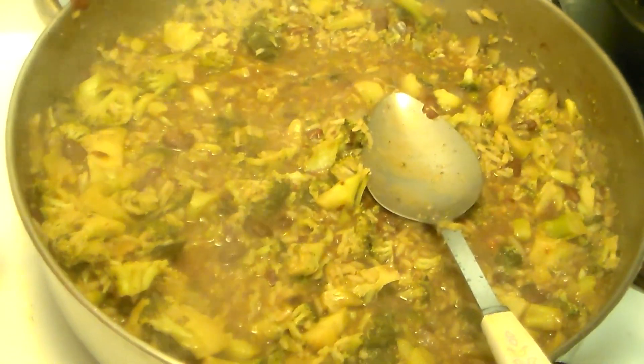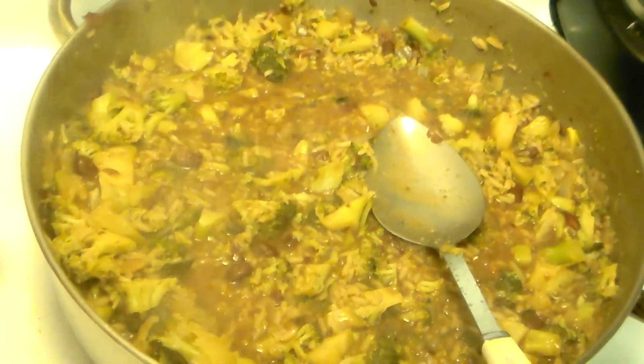Here's the beans and rice with broccoli, here's the turkey breast, and here's dinner.